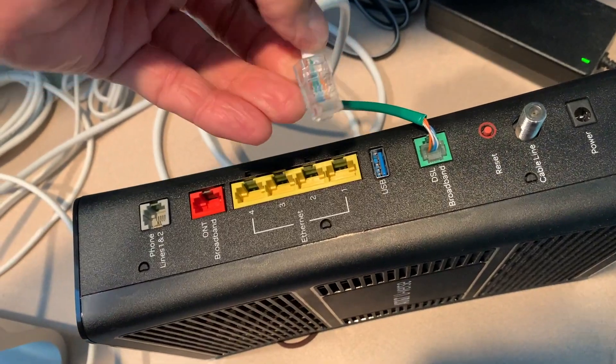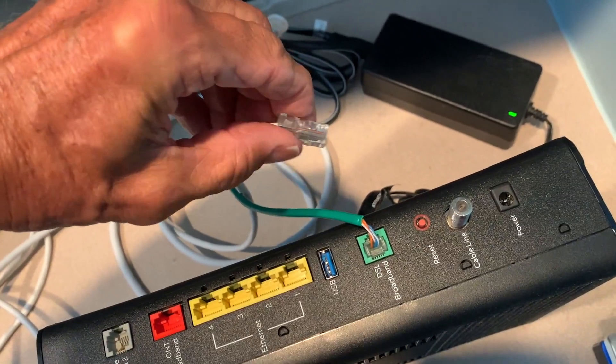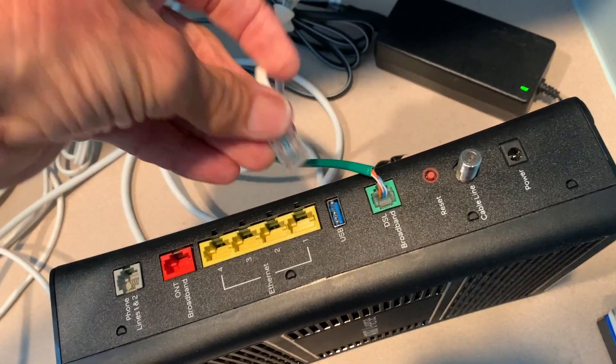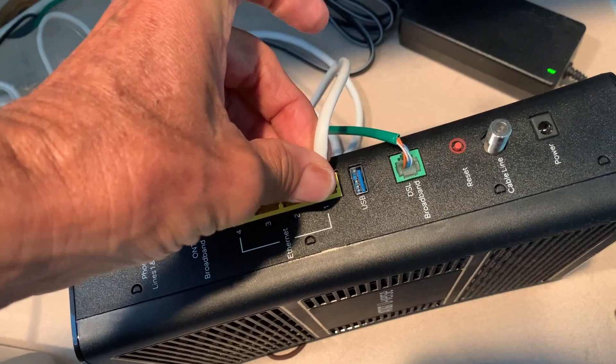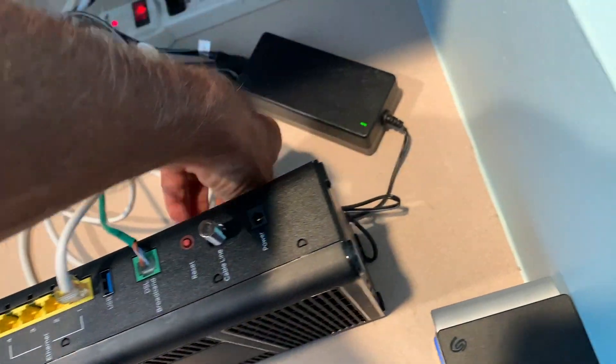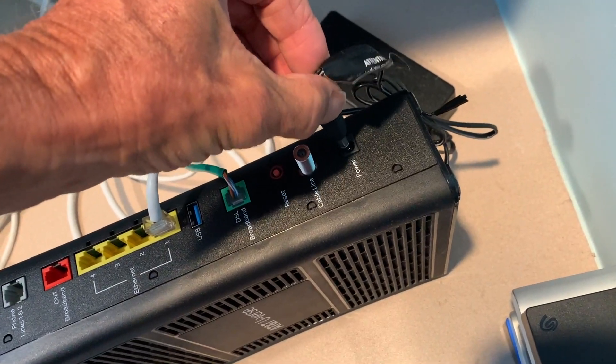This one here, same thing — it's got a clip on it. This one's got a clip on it also, so we're going to slide that in there. And then we're going to get the electrical in there — it says power.